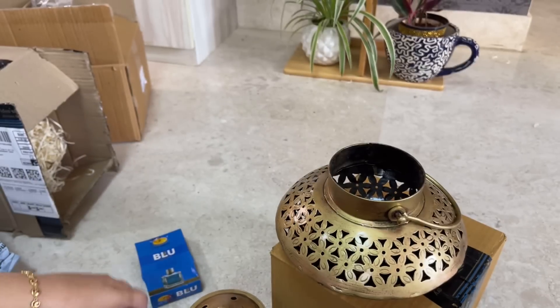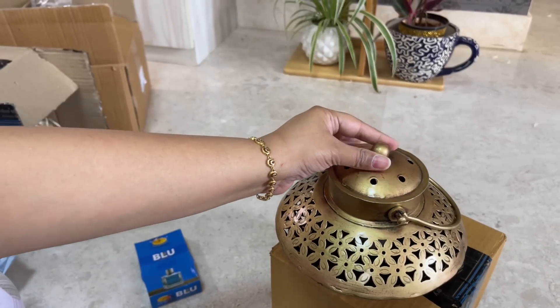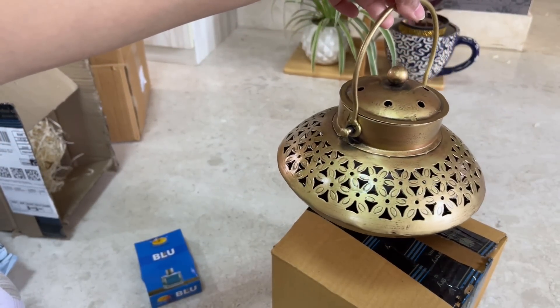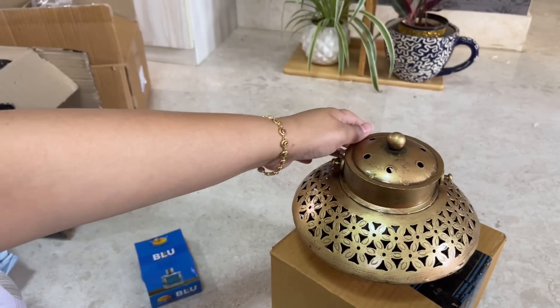You can see it serves a dual purpose — it's very good, heavy quality. You can also use it for living room decor, for the temple, or for multi-purpose use. I can recommend this; I thought it was a good product.